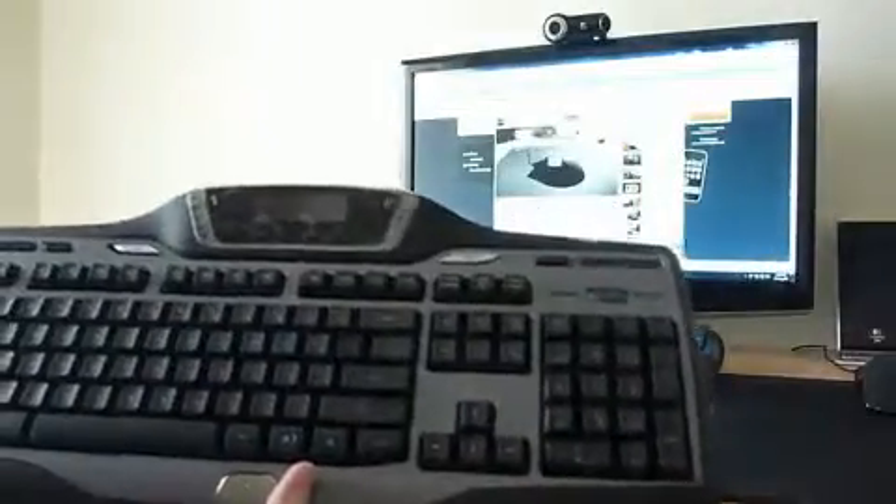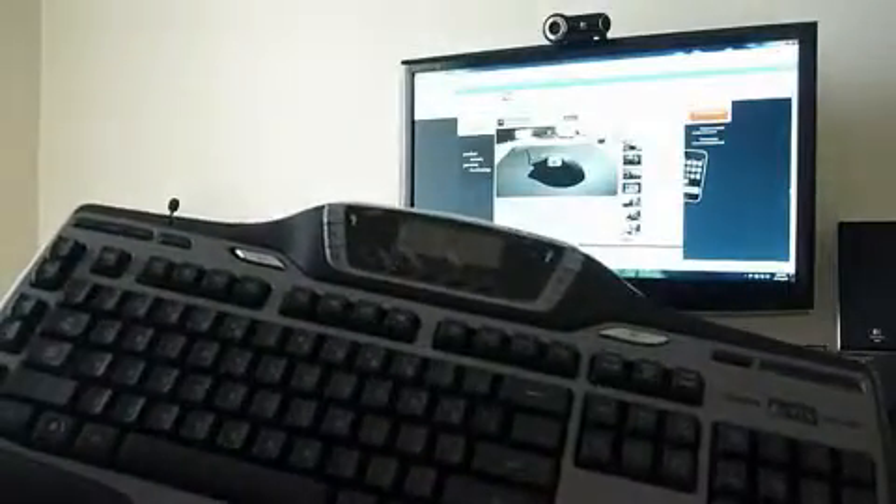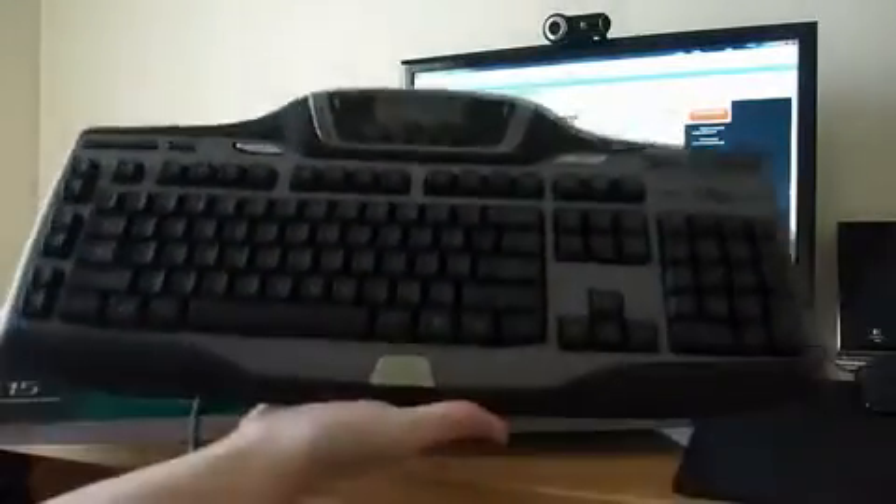You've got the G15 screen here and the num pad and everything there as well. So I'm going to plug it in and show you guys what it looks like when it's plugged in.